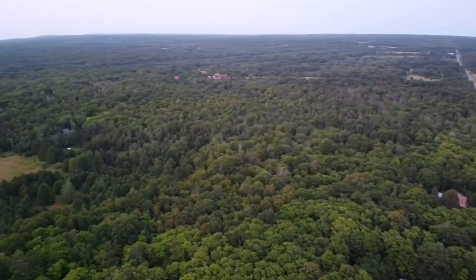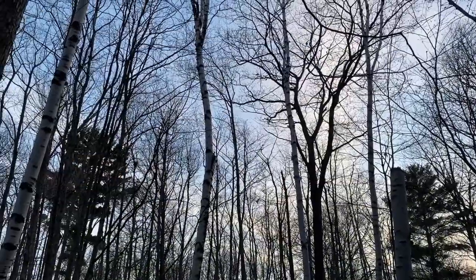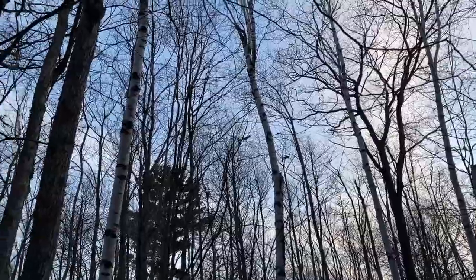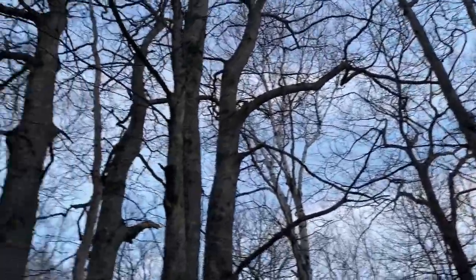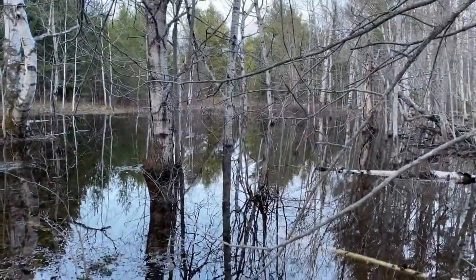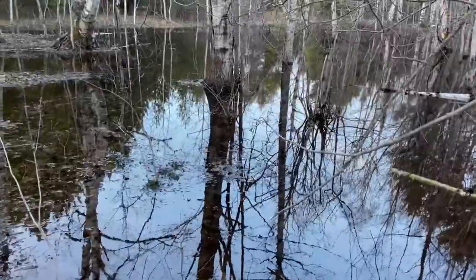Let us remind you of when summer was young, when the sandhill cranes were returning back to their home in the north, when the peepers, frogs, and crickets fill the woods with their song.